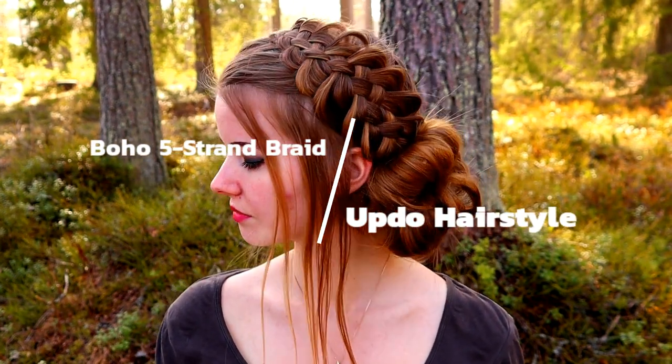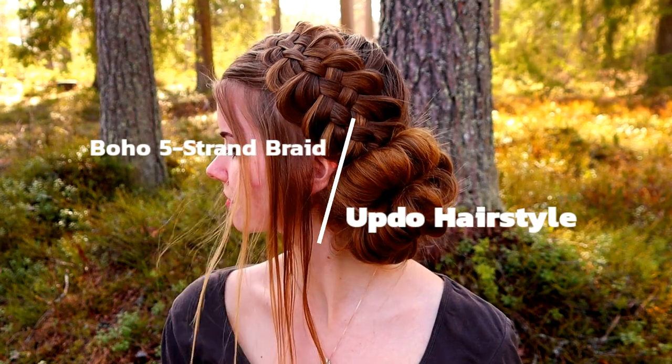Hi! In this video I will show you how to create this boho five strand braid abdu hairstyle.